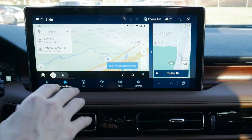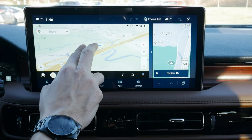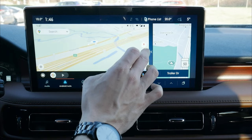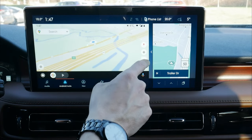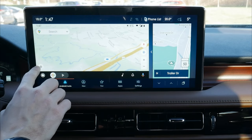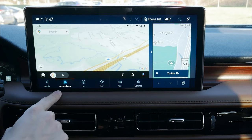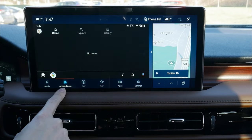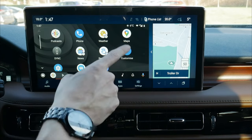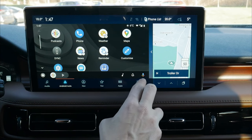Android Auto is very responsive — pinch to zoom works well on both Android and iPhone. We can change navigation, zoom in and out, check traffic sources, route options, and settings. Along the bottom we have podcasts. The main Android Auto menu gives us music, notification center, and Google Assistant. We can customize the Android Auto launcher from within the app, though we need to restart Android Auto for changes to take effect.